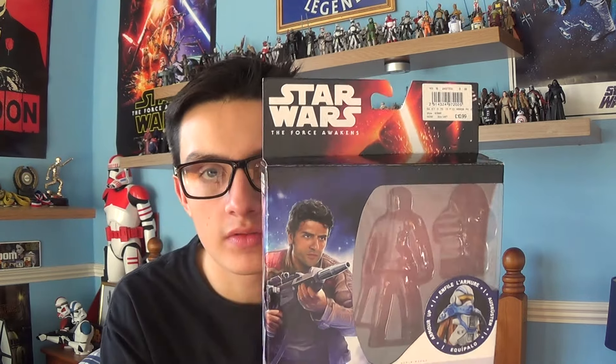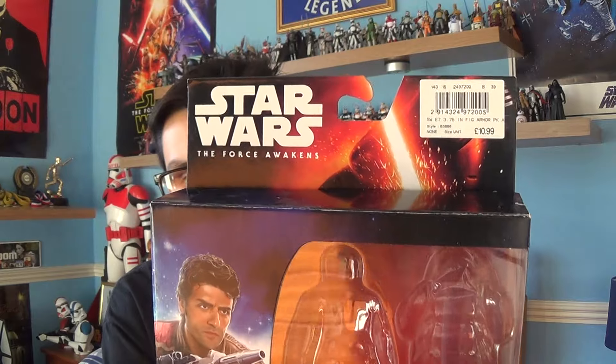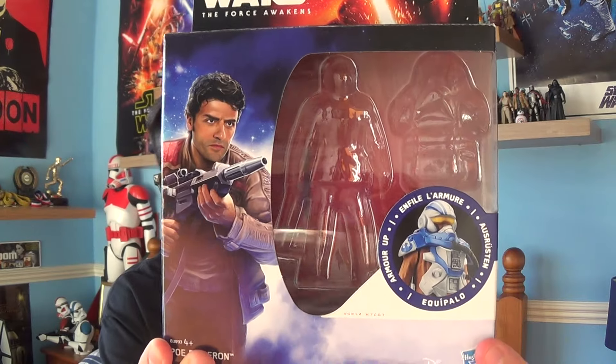At the top you've got the Star Wars The Force Awakens logo. You've got an image of Kylo Ren and the price I paid for this guy — I did indeed pay £10.99. There's a very cool image of Oscar Isaac, the actor who plays Poe Dameron, and you've got an image of the armour that comes with it.